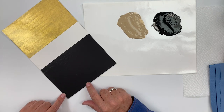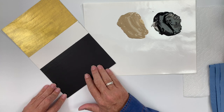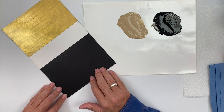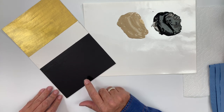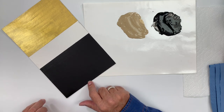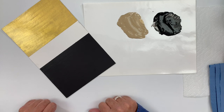Allow that Crackle Medium to dry. So again, I have base coated my surface and let that dry. Then I've applied Crackle Medium and let that dry. And I want to give you the three magic words for a successful application of a crackle finish.